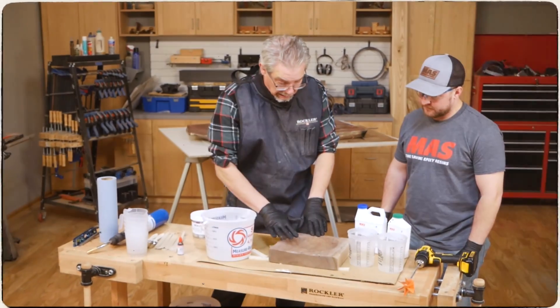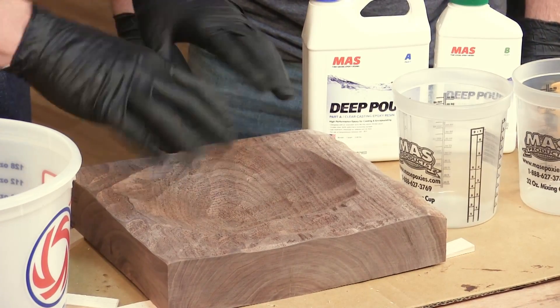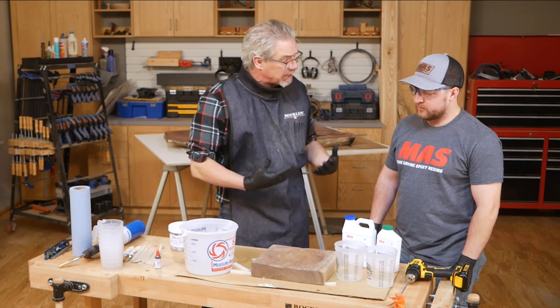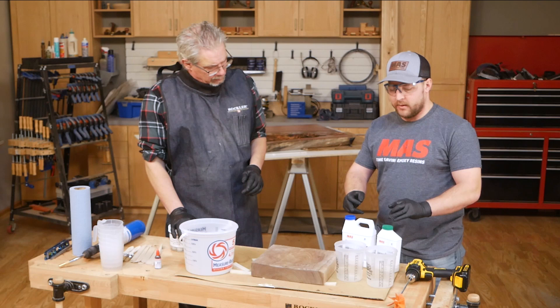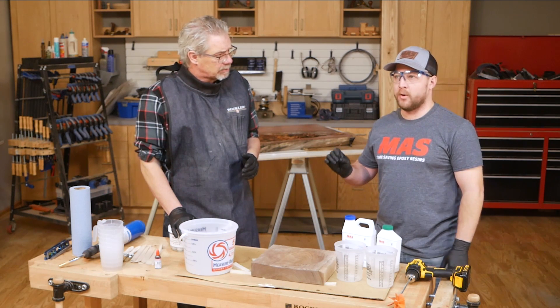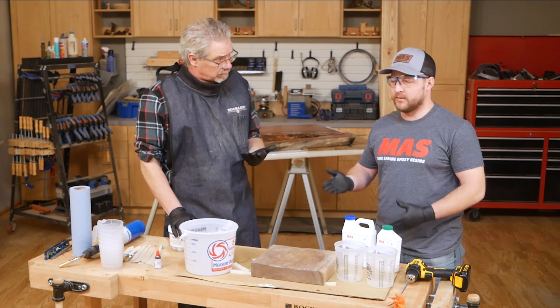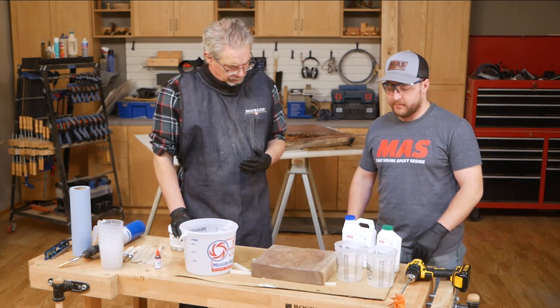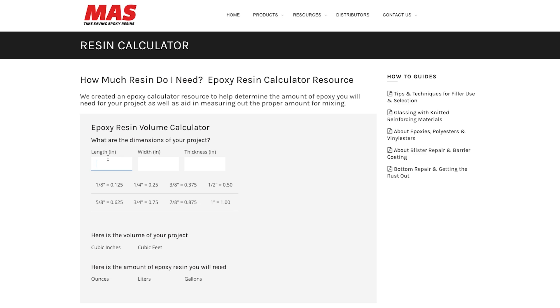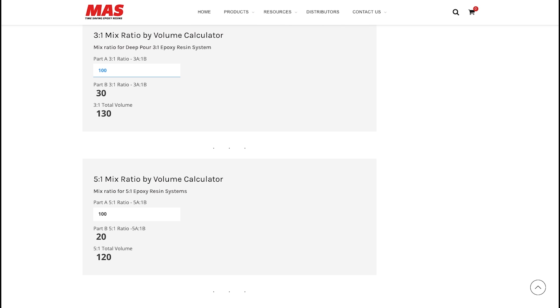Now we're going to get busy mixing some epoxy. We have to figure out how much resin it takes to fill this little carved-out bowl, and you have to have the right ratio. The system is a three-to-one mixed ratio by volume or weight. By volume it's three to one; by weight it's 100 grams part A resin to 28 grams part B hardener — slightly different because the weight of the resin is heavier than the hardener. There's also a resin calculator on the MAS Epoxies website where you type in your project dimensions and it calculates the exact number of gallons you'll need.